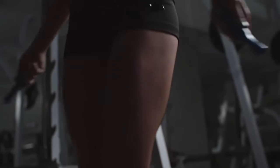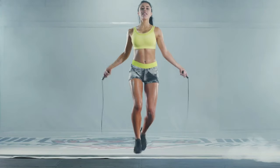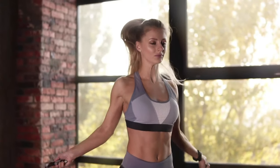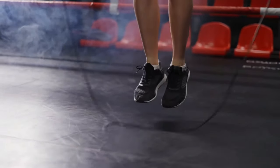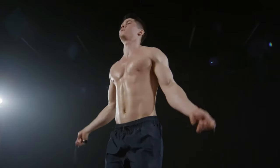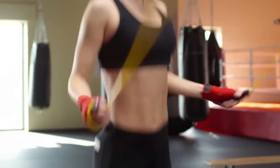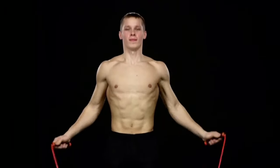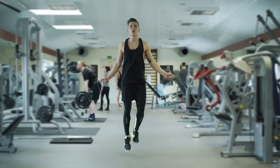What muscles does jump rope work? With any jump, the main muscle groups of the legs are involved: calf, quadriceps, and hamstrings. They receive the maximum load during training, which allows you to create a beautiful shape for your legs. Additionally, the muscles of the buttocks, abs, and back are involved in the work. A small load falls on the biceps, forearms, and muscles of the hands due to the active work of the hands when scrolling the rope.